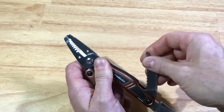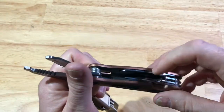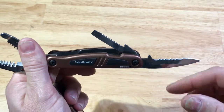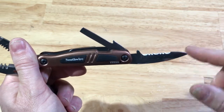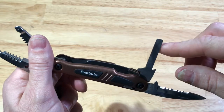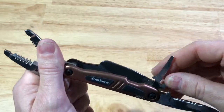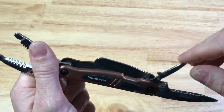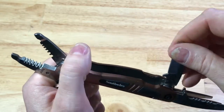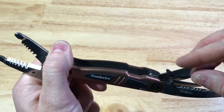It also has a drywall saw. The other handle has a knife with a serrated edge. It has a larger, flat screwdriver. It has a smaller, flat screwdriver. And then it has the slicing tool, and this is pretty sharp.